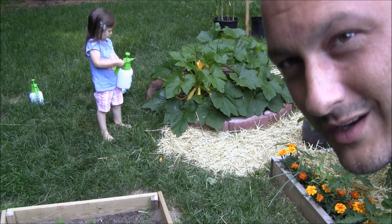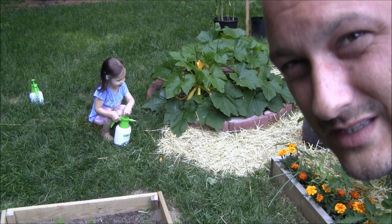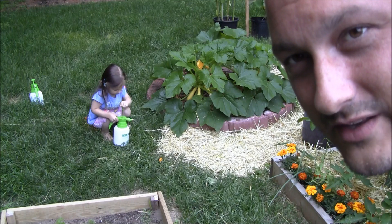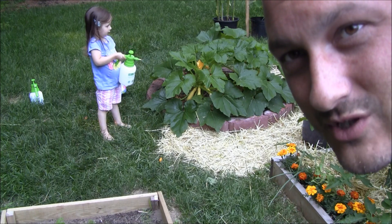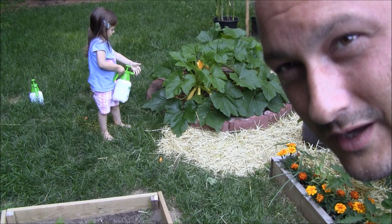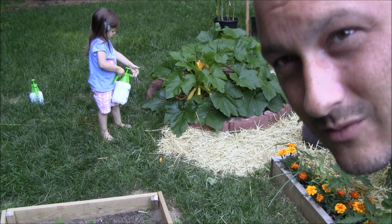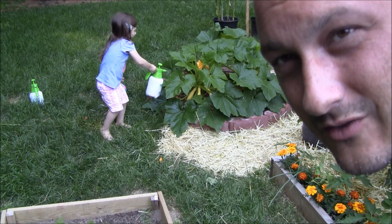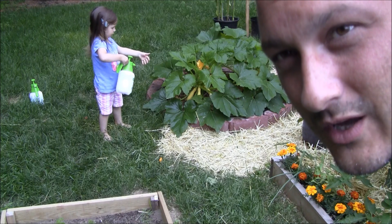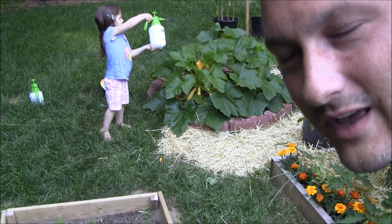I've been reading online about organic preventions. There's a fascinating study that says you can mix one part milk to nine parts water and spray the leaves. There's something in the proteins of the milk that makes it inhospitable for powdery mildew.